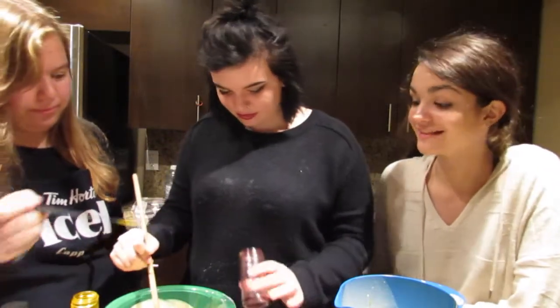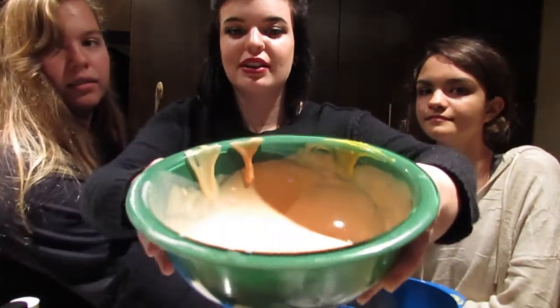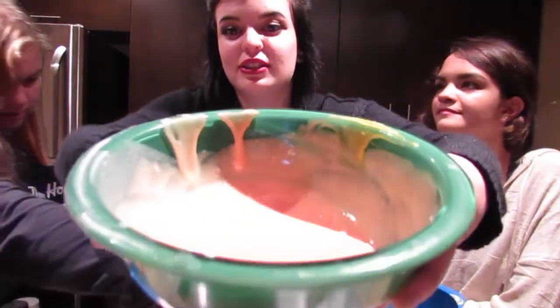So this is red and yellow, if you didn't catch that — orange! It's a little peachy, but it's a lot darker than it looks on camera.